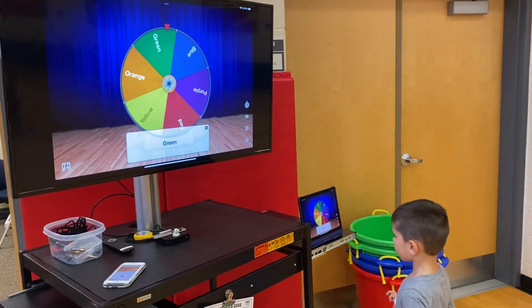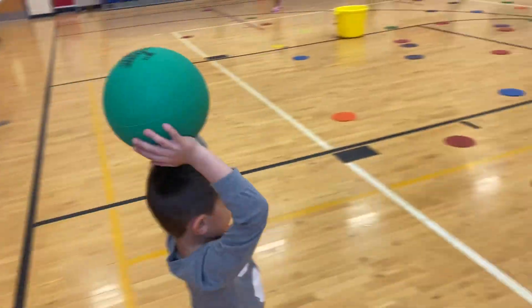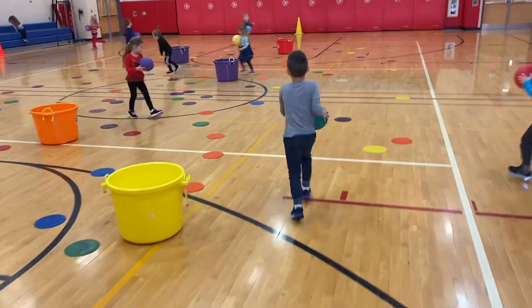Alright, what color are you going to bounce and catch on? Looks like green. Green ball! You even have a green ball. So we're going to find five green dots. Bounce and catch.